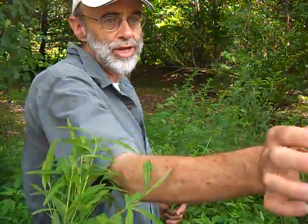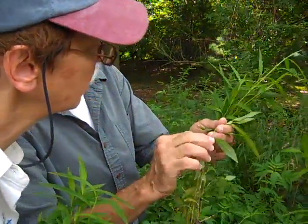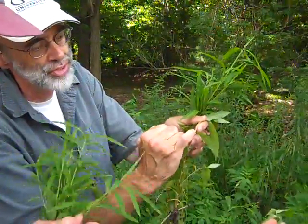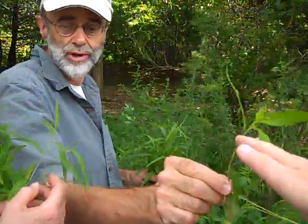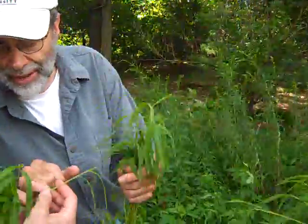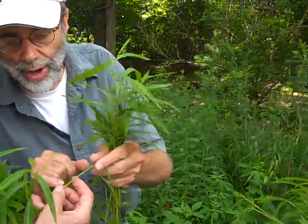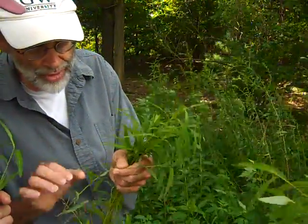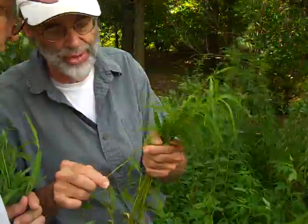The pink-flowered stuff you see all over is not stiltgrass — that's smartweed, a non-native species. You can see that joint with the bristles coming out right there — that's the smartweed. And this here is the stiltgrass. The stiltgrass has hairs, not the lengthy bristles of smartweed.